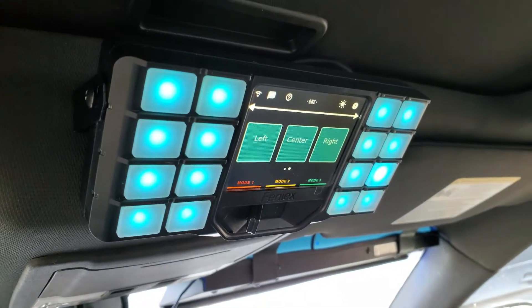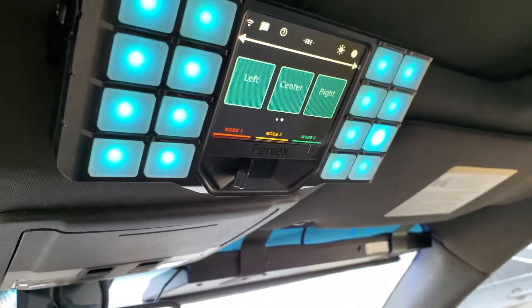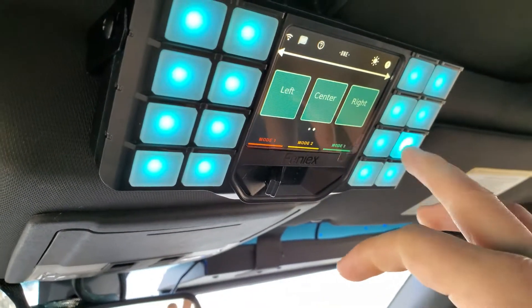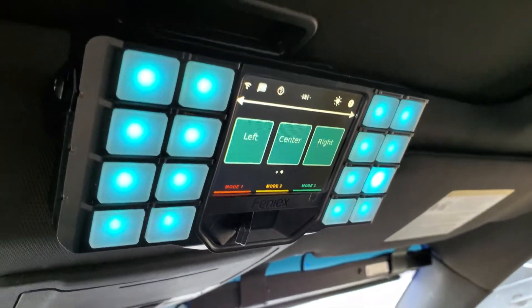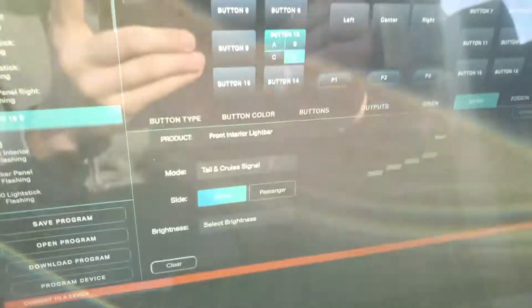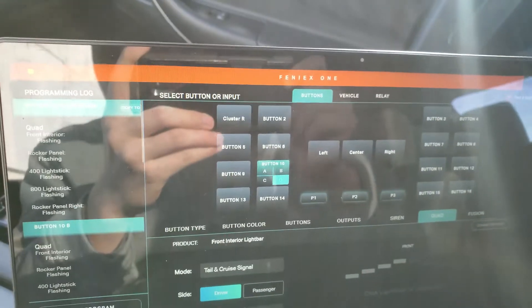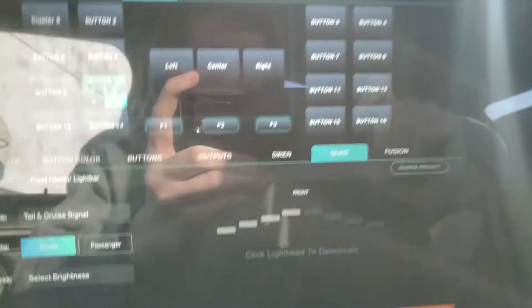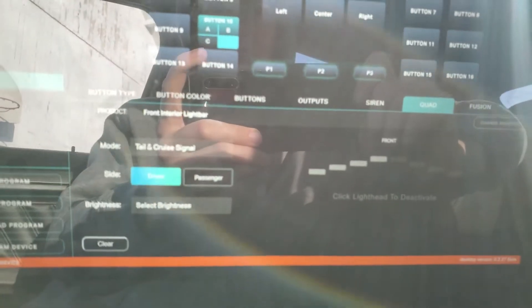Coming in the front here, just going to show you our software setup. We have the Phoenix One right here, the traffic advisor program there, and we have our cruise button program there. We don't have anything labeled at the moment. Going to go down here to the Phoenix One software setup and show you a little bit about how to program the cruise function.